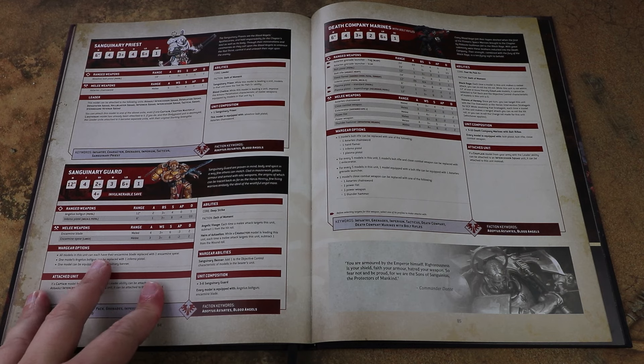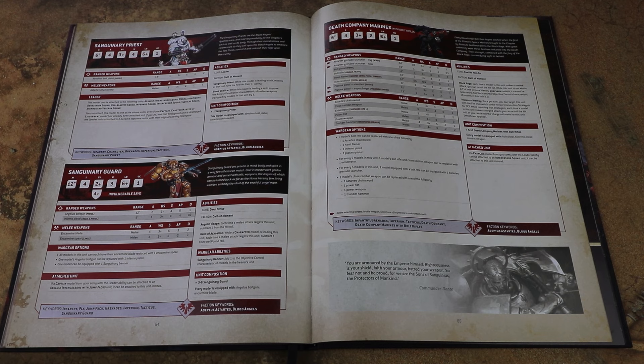The Sanguinary Guard have had a bit of an update - they now have two different weapon options. You can take the blade: four attacks, weapon skill 3+, strength 6, AP minus 3, 2 damage. Or you can take the spear: three attacks, weapon skill 3+, strength 6, AP minus 2, 2 damage, but with the lance special rule. If you take them in the initial Liberator Assault Group detachment, they're going to get four attacks hitting at strength 8 with lance. It really boils down to whether you want to crack through things more easily or have the additional AP. You might want two units serving different roles, so it's nice to have the option.